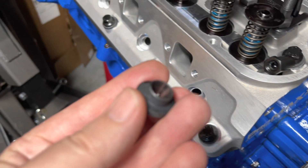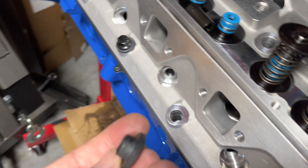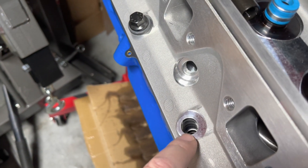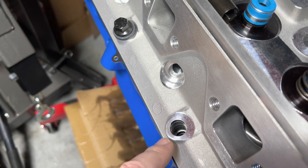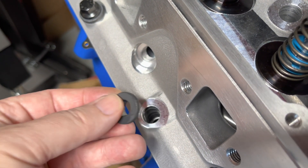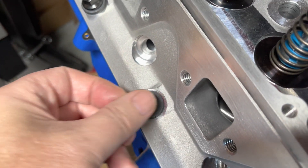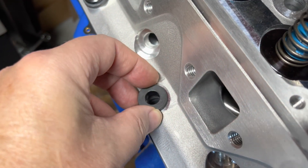I finally got my head bolts in with the bushing. Most aftermarket heads have a half-inch hole but it takes a 7/16 stud, so this just fills it up. That way when the bolt's in there, there's no free play and it helps keep it from moving around.